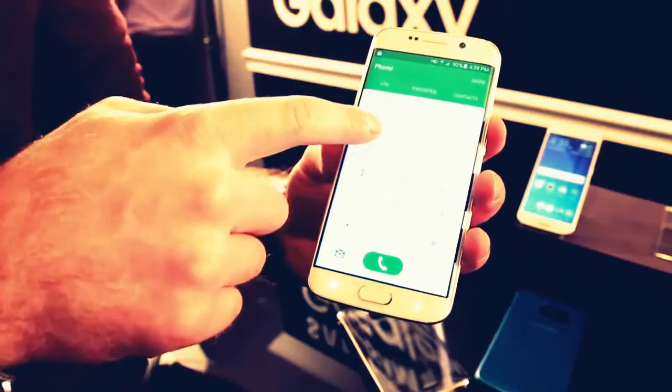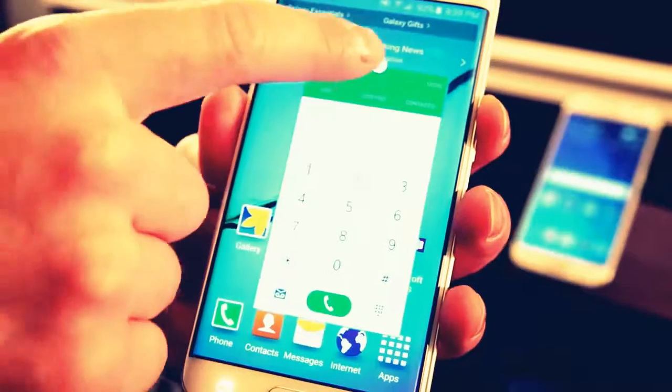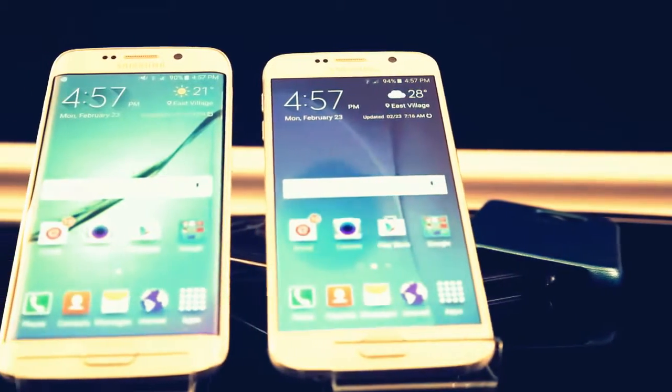You can also reposition some of the stock apps, resize them, and move them around the screen. Here the dialer is shrunk down but still in operation. And while the S6 is also very nice, I think the S6 Edge stands out.